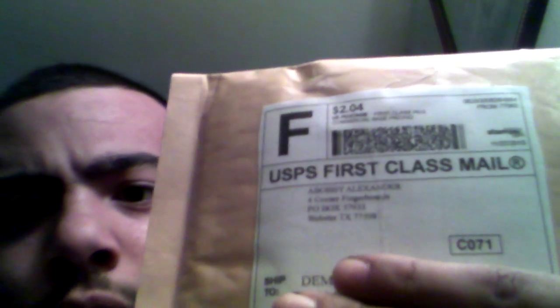What's up YouTube! I'm excited — I got my Four Corner Fingerboards package, you can see it right there. From Bobby and Alexander, man, thank you so much, I really appreciate it. I'm doing an unboxing so let's get started.